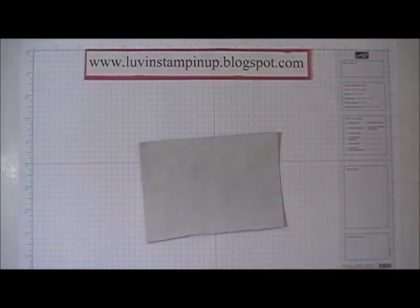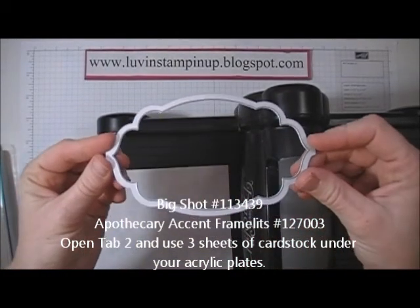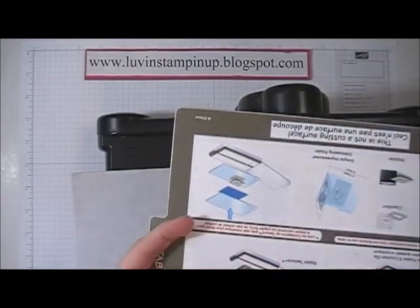I'm going to show you how to cut magnet sheets using your Big Shot and your framelits. This is part of the new Apothecary Accents framelits set. To cut out my magnet, I'm going to take the multi-purpose platform and open up tab 2 so that I have just the platform and tab 1 in use.